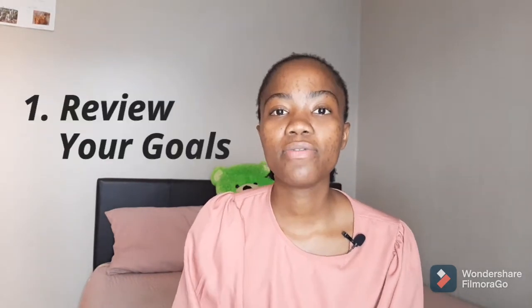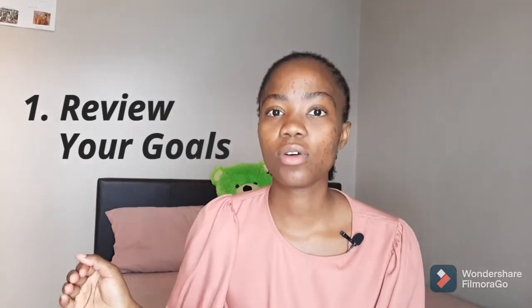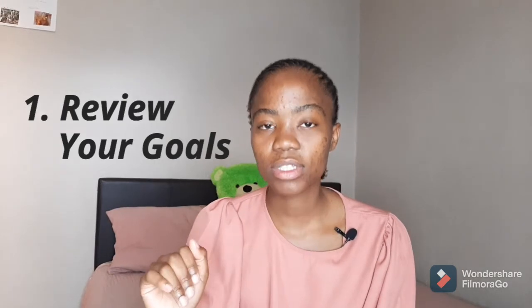Our video is divided into three sections — three tips I'm sharing today. The first tip: you need to review your goals. Go back and look at your yearly goals, then your three-monthly and monthly goals, and tick off all the goals you have achieved under every sphere of your life. I showed you the eight important spheres of your life — go back to those, look at the goals under each sphere, and tick off everything you've achieved. Leave the ones you haven't achieved to the side.